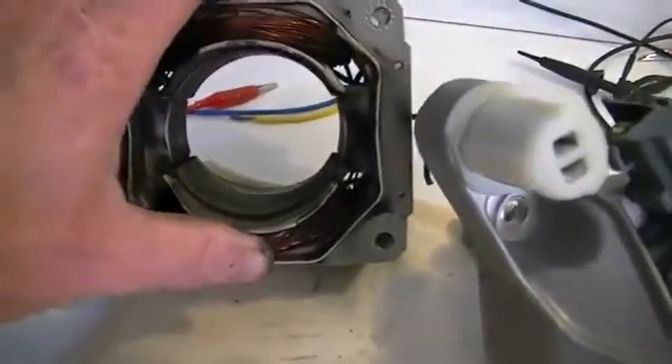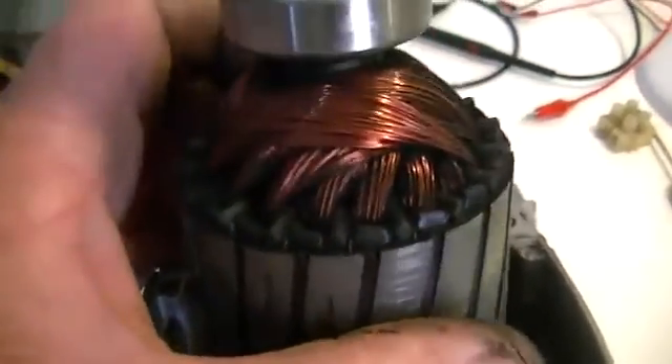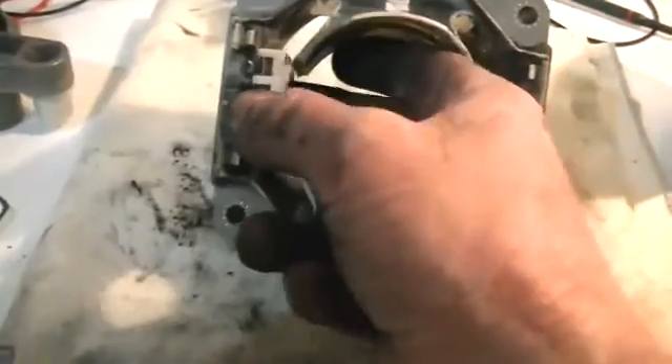We'll go ahead and get all this copper wire off, and clean it up — as you can see it is extremely dirty. We'll give it a good clean down and might even clean that armature up a little bit. We've got all our copper off. Just a little hint: these blocks that were in there simply slide in and out, which makes it very easy to get the copper off.